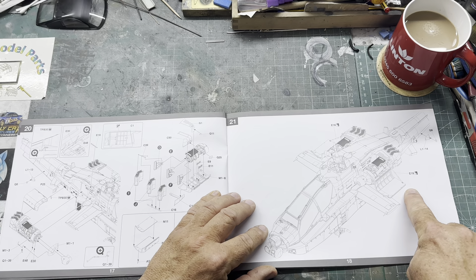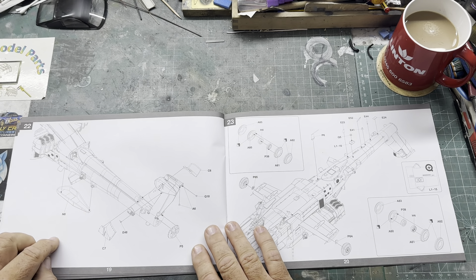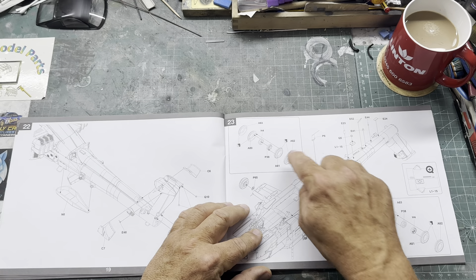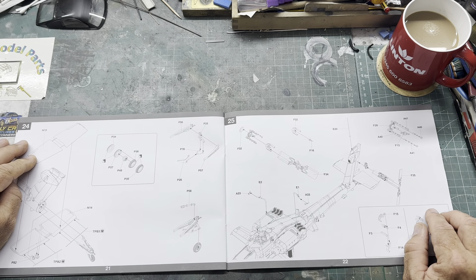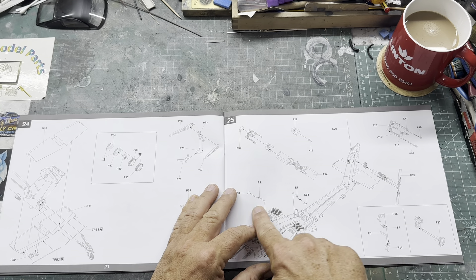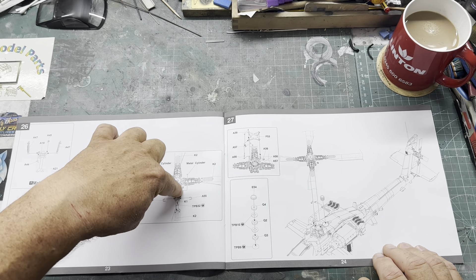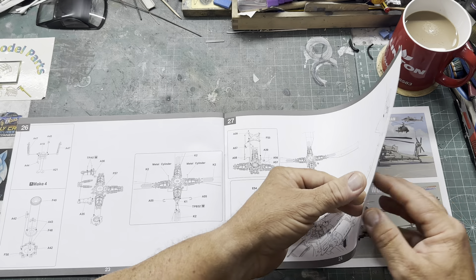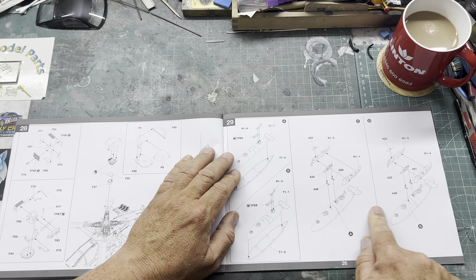We're already up to step 20 and still no sign of what I'm looking for. The engine's going on with the cowlings, and if you want to open the cowlings it's telling you to put the cowling stays in. There's another rear-facing sensor at the end, then it shows a big box underneath and the tail combing where the rotor shaft goes up. Putting the wheels together, some more aerials going on, then the rear wheel assembly with the rear tail fin. Then your rear rotor comes together with some sensors hanging off the side of the engine casing, then your main rotor hub.